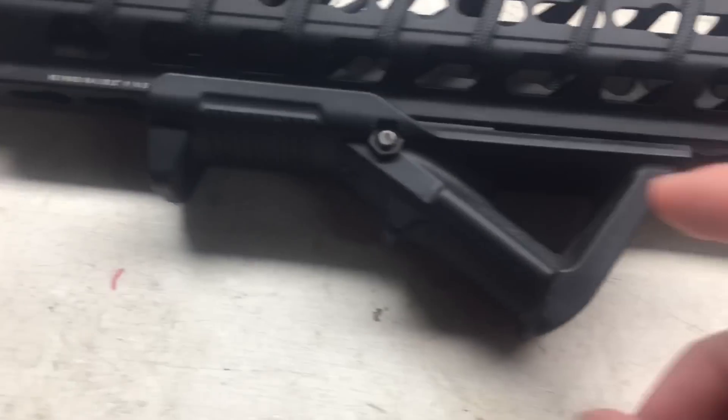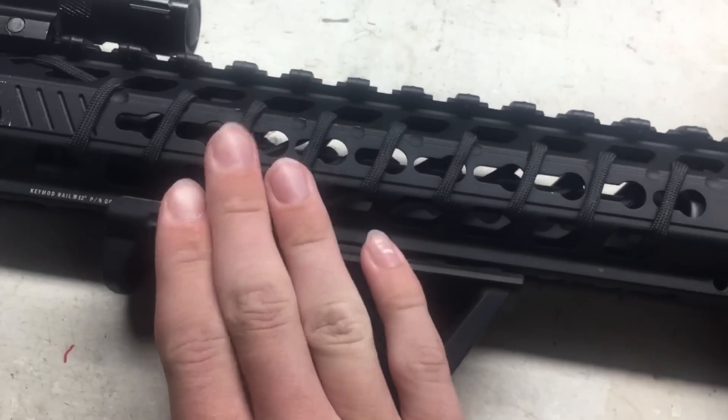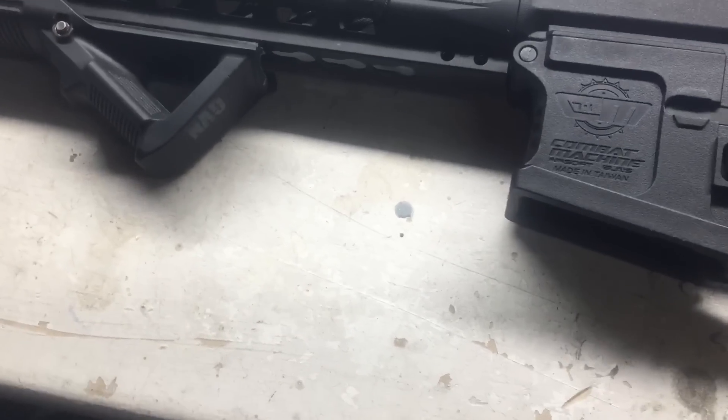Next, this is a part from my last build — the angled foregrip. I love angled foregrips so much. They help me out because I like to c-clamp, and it just makes it feel really good.